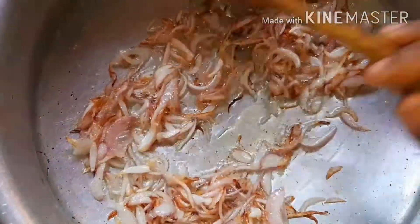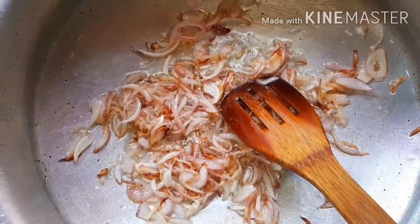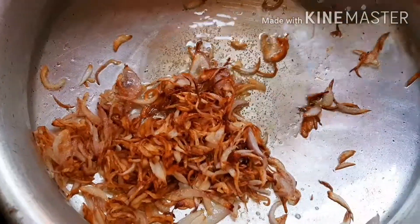Let's mix it until crispy and brown. It's a dark color. Let's mix it with green.